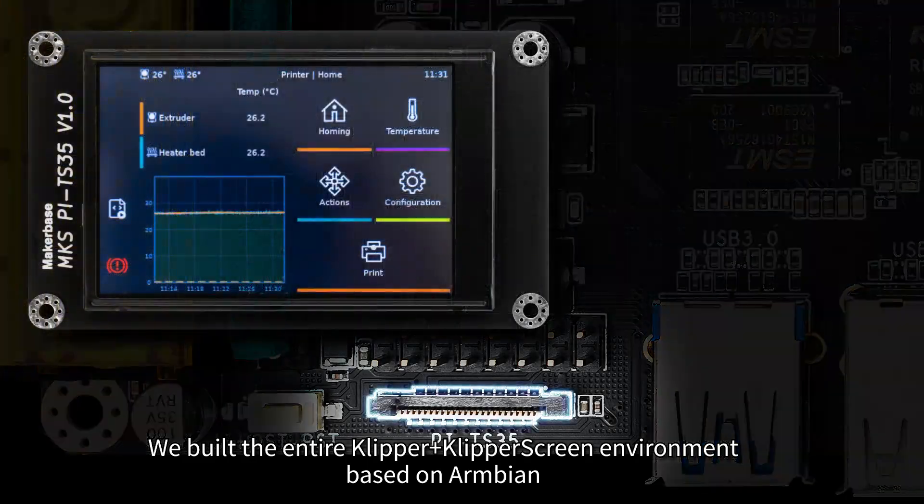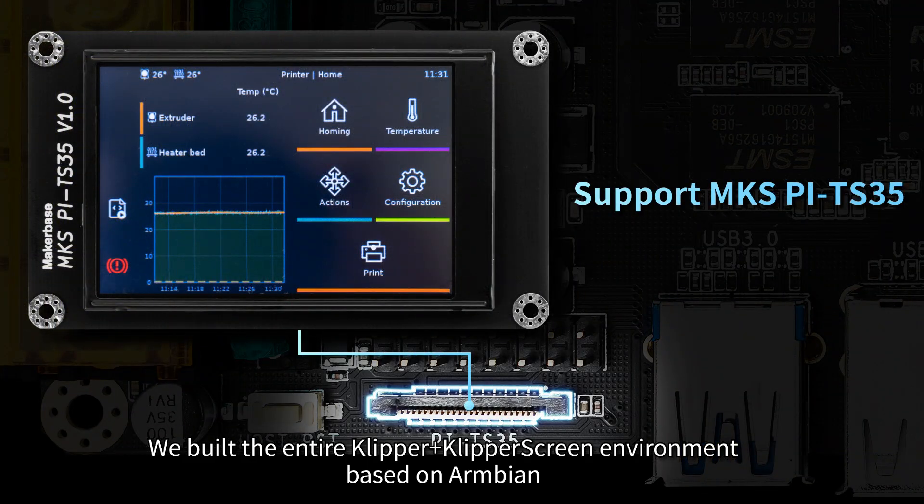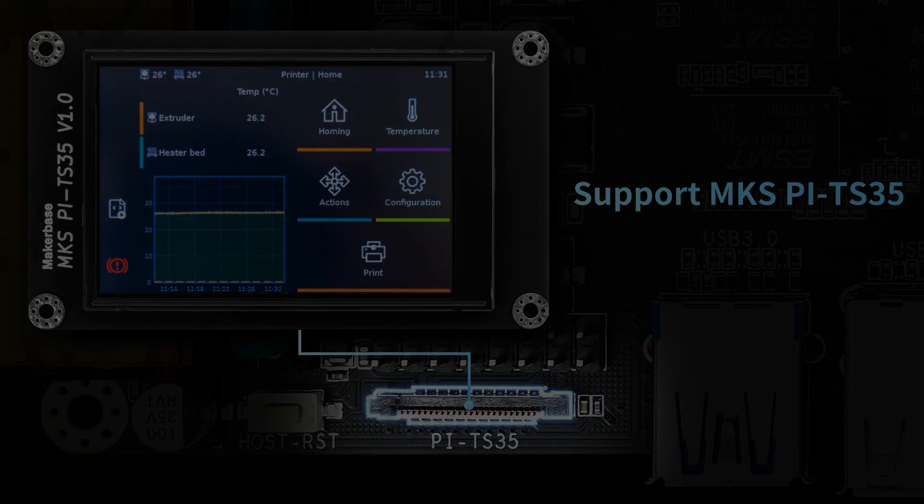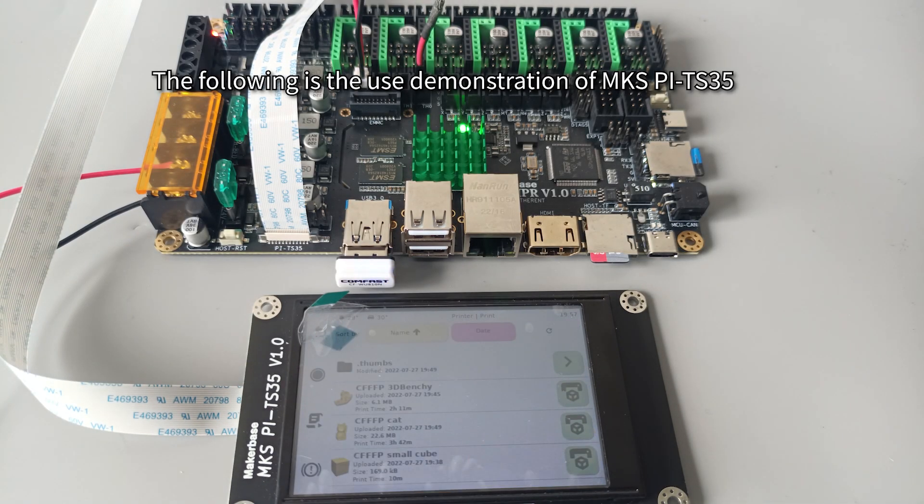We built the entire Klipper screen environment based on Armbian, and Klipper can be used with just a little configuration of the printer information. The following is a usage demonstration of the MKS-Pi TS-35 screen.